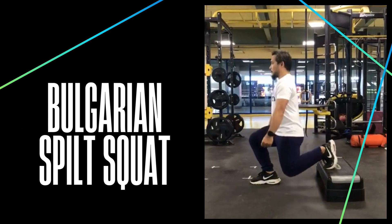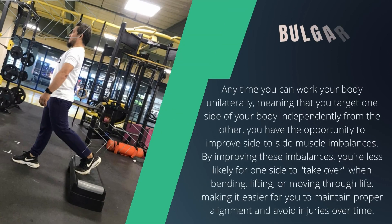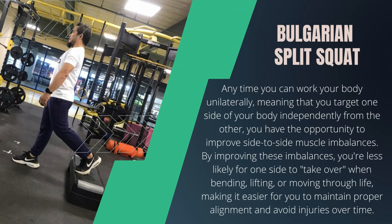The Bulgarian Split Squat is a version of a single-leg squat where the back leg is elevated on a bench or a sturdy chair. As a single-leg unilateral squat, the exercise focuses more on the quadriceps, hamstrings, calves, abdominals, and spinal erectors. Anytime you can work your body unilaterally, meaning you target one side of your body independently from the other, you have the opportunity to improve side-to-side muscle imbalances.